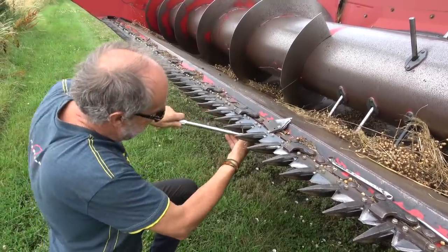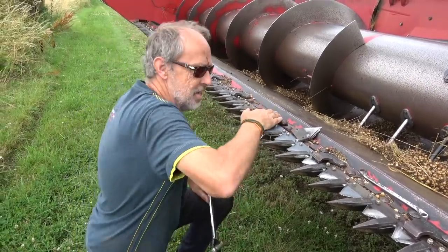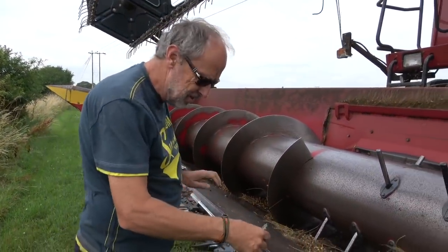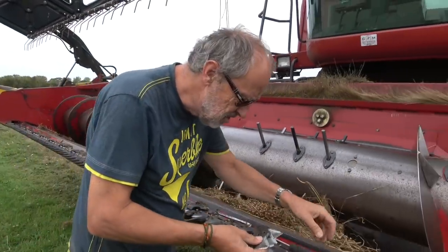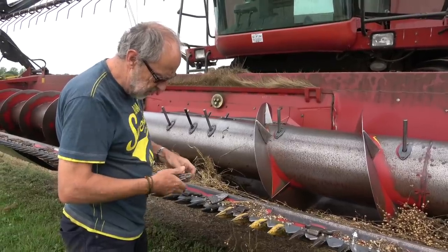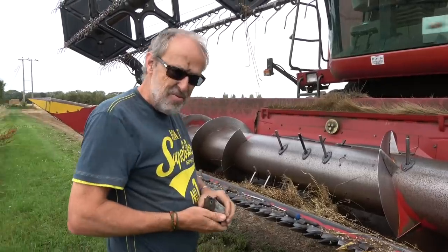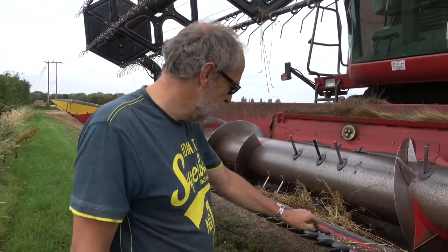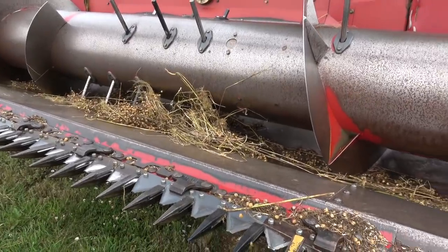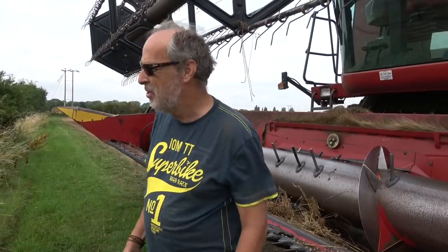That's the last of the knives bolted up — it just holds the knife in position so it doesn't jump about. How many have we done? One, two, three... nine blades replaced this morning. Hopefully that will make it go through a lot better. You can see the new grey ones there. The sun still hasn't come out unfortunately, but hopefully it'll cut better now.